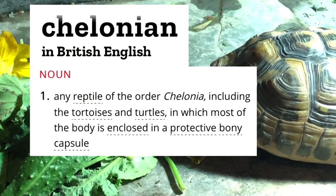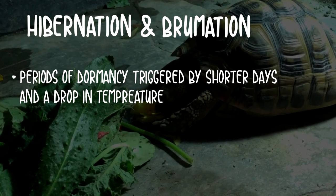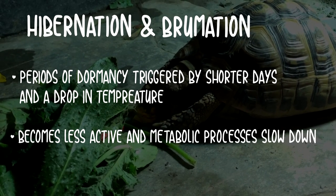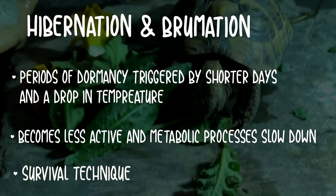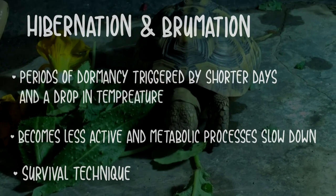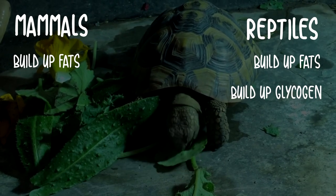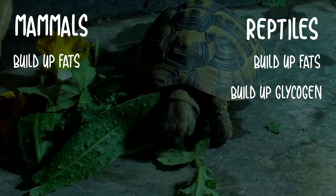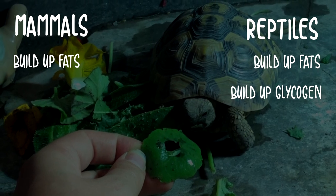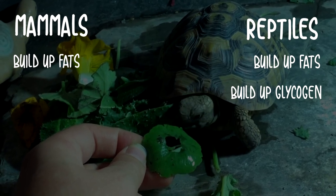Hibernation and brumation are very similar — they are both periods of dormancy triggered by day length shortening and a drop in temperature, in which the animal becomes less physiologically active and their metabolic processes slow down. This is a survival technique that certain animals have developed to cope with a lack of food and harsh temperatures in their natural environment. Mammals and reptiles will both eat more to build up fat before winter, but reptiles also build up high levels of glycogen — a form of sugar stored in the muscles which they use for energy. Mammals rely upon their fat reserves to survive the winter, whereas reptiles mostly rely on this glycogen.